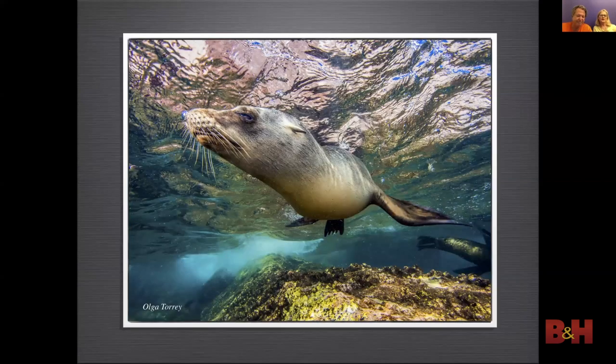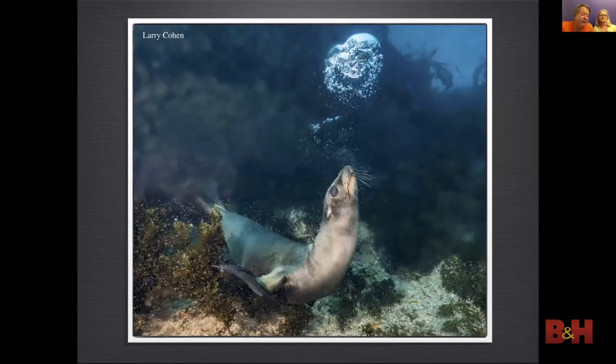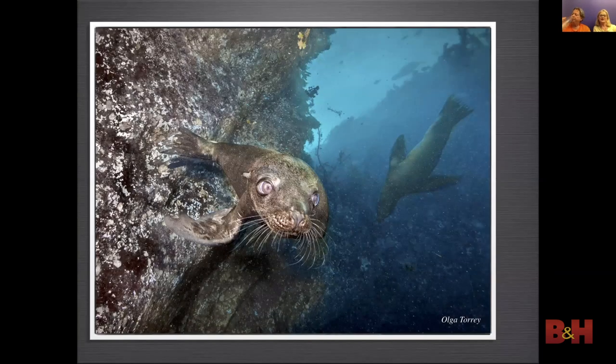When working in shallow water I needed to close the aperture and use a fast shutter speed so the ambient light does not wash out the strobe light. Here again I used side lighting to get highlights on the bubble — the sea lion is just having fun playing. In this image I used composition and lighting in layers — the ground was lit up with ambient light as was the sea lion in the background, while the wall and front sea lion were lit up by my strobes.